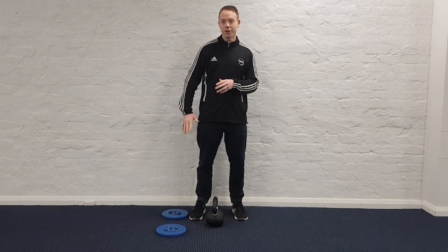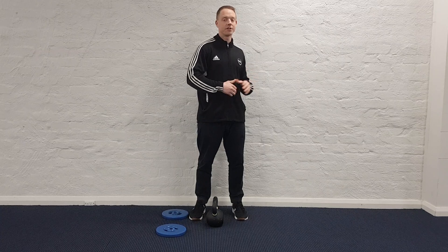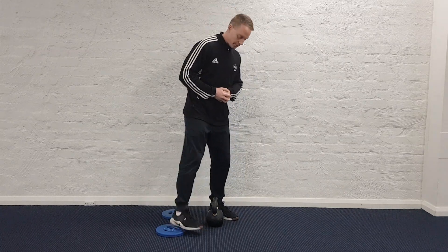He has his heels on the plates and the balls of his feet on the floor, and just squats as normal. Here's an example.